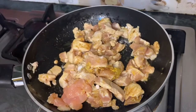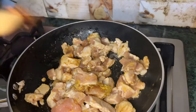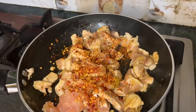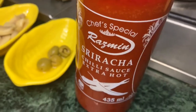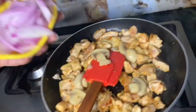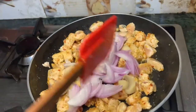साथ जो है वो भी हम add करेंगे, और साथ chili flakes जो हैं वो यमी लगते हैं। जिन्हें ज्यादा spicy पसंद हो वो ज्यादा add कर लें। हमारे पास hot sauce भी मौजूद है, हम डालेंगे इसको। और अगर आप mushroom पसंद करते हैं तो mushroom भी add कर देंगे।